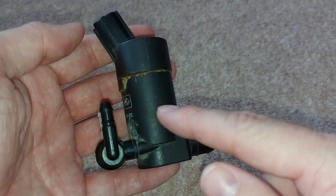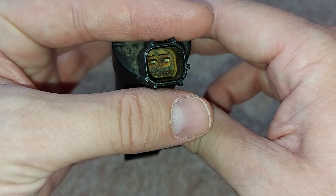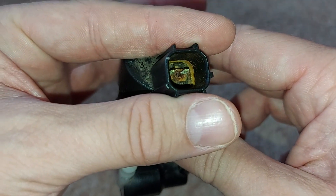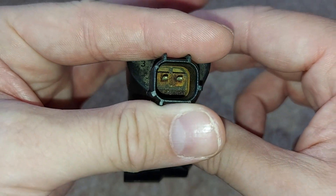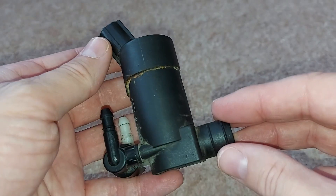I can't actually remember which one goes to where, but I knew on the day that I replaced it. If we have a look at the top here, there's an electrical connector, and we can see there's quite a bit of dirt and corrosion down there.